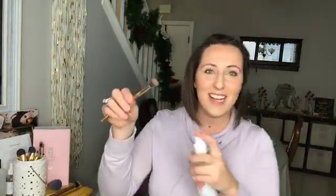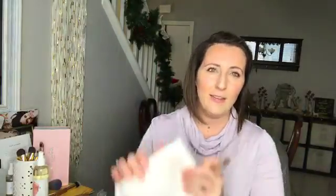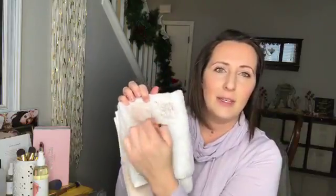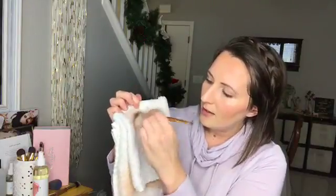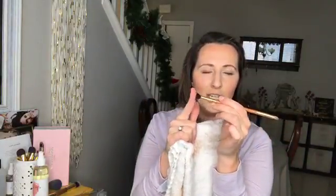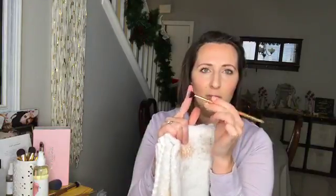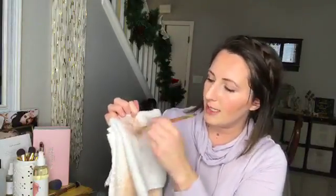I'll grab my eyeshadow brush so you guys can see that — I'm trying to figure out which one is the most dirty. Here's the eyeshadow brush. Again we're going to spray our cleaner on there — it smells so good, like a tropical vanilla, kind of a coconut vanilla scent. We're just going to swirl this eyeshadow brush, going round and round, back and forth. The one thing you want to make sure is you never want to smush your bristles — only do motions that keep them moving straight. You can go around, you can go side to side.